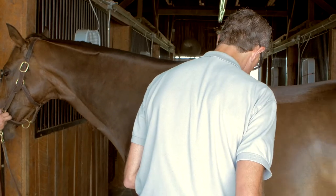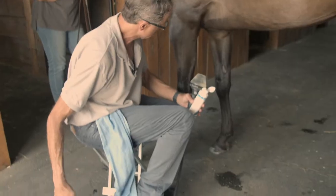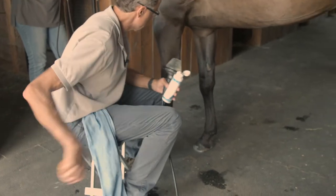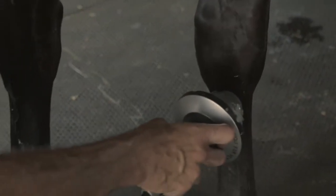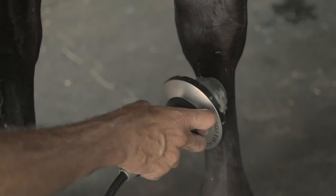Generally, what I'll do is catch the inside of the opposite leg while I'm still on this side, before turning the horse around. You start the same way at the insertion and drop down slowly, following the contour of the leg along the suspensory ligament.